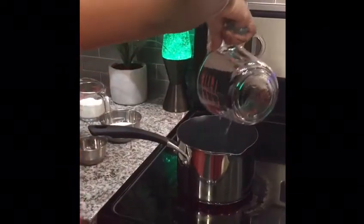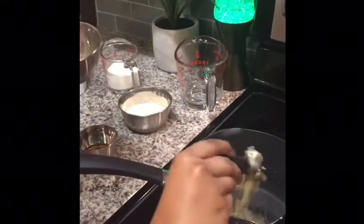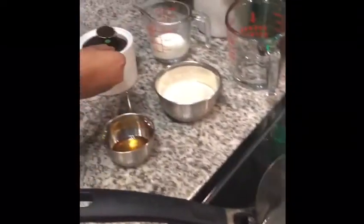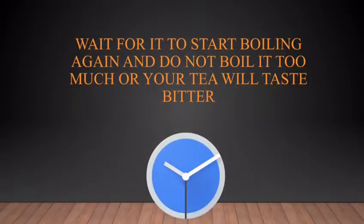Add two teaspoons of grated ginger into the water. Once it starts boiling, add two teaspoons of dry tea leaves. Make sure the water doesn't boil too much, or the levels of dissolved oxygen will decrease, which will make your tea less tasty.